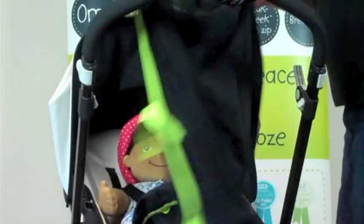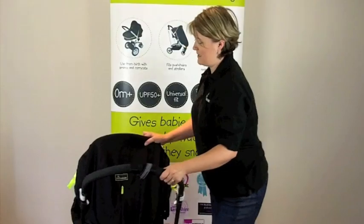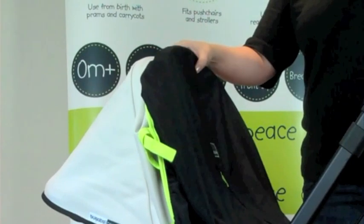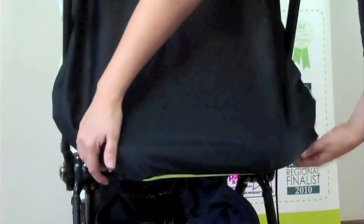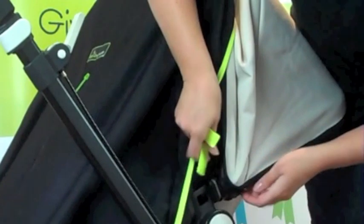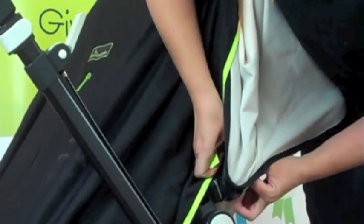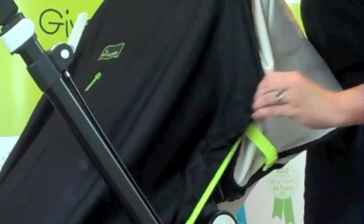All you do is simply place Snooze Shade over the hood, and on this particular model you can actually just attach it there. Then pull it down and around the frame — that's the same on any style of pram that has a frame like that. You can just pop the straps through the hooded area, the hood bracket, and use it like that.